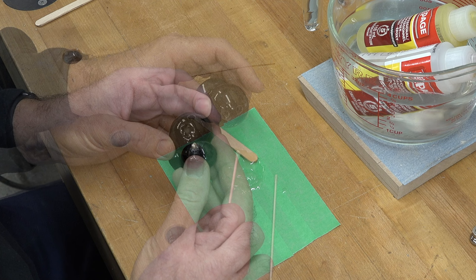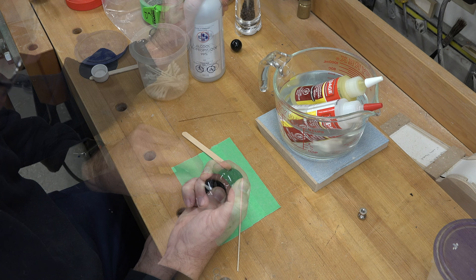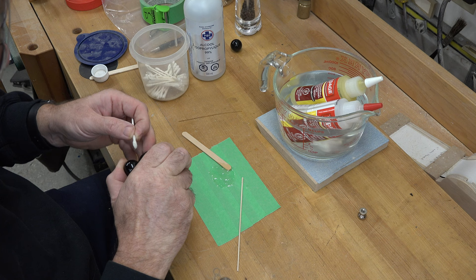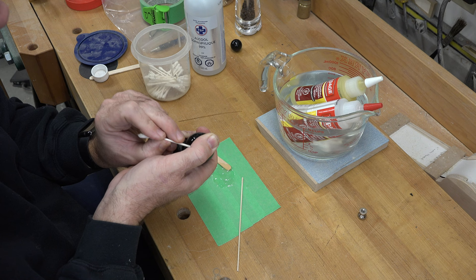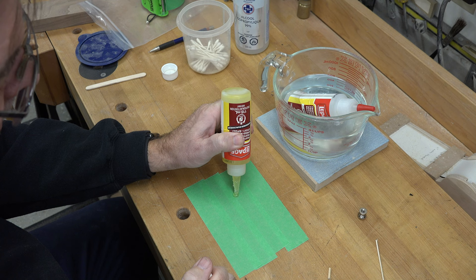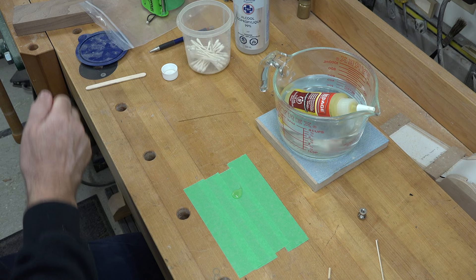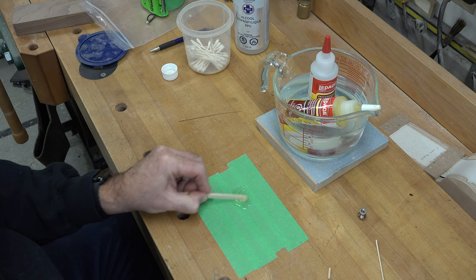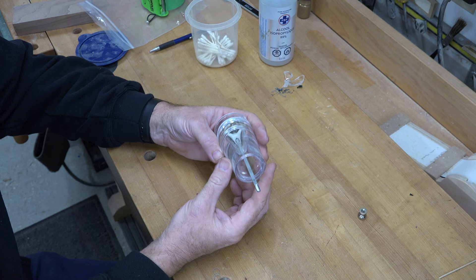Make sure you get plenty of epoxy into the holes you drilled and that the dowels are very securely seated — almost buried in epoxy. Once the ear is held in place, use a cotton swab and rubbing alcohol to quickly clean up any squeeze-out along the edges of the glue joint. This is five-minute epoxy, so just hold it and let it set up. With the first ear glued in place, mix a second batch of epoxy and do the exact same thing with the second ear, then put it aside to dry and we can move on to the base.